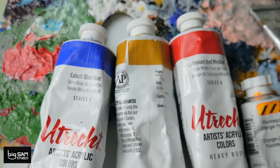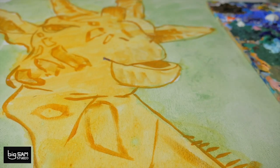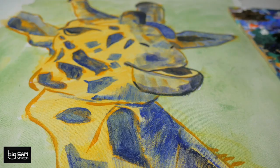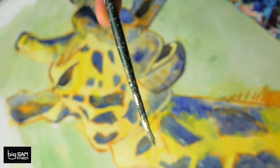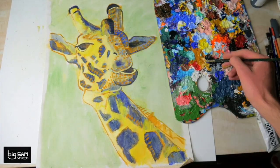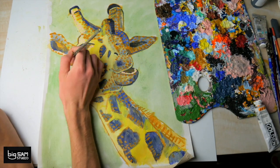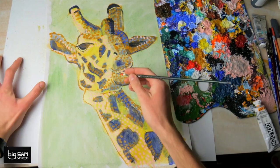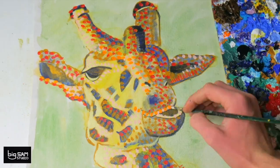Now here comes the fun part — painting. I'm just taking a small brush like you see here and starting to build up those colors and tones. I'm being inspired by George Seurat and pointillism and being able to layer paint and understand color theory. I'm looking at the color wheel a lot while I paint this and really thinking about color and color relationships in this painting.